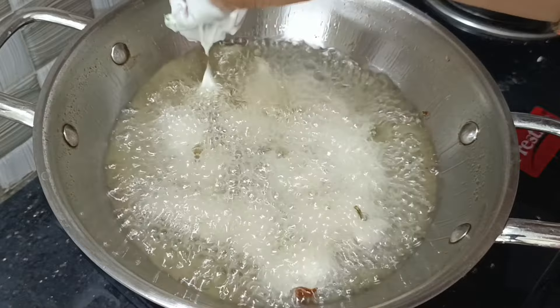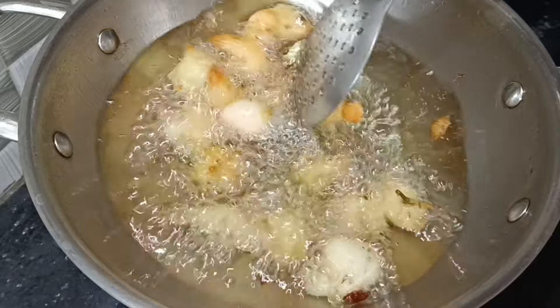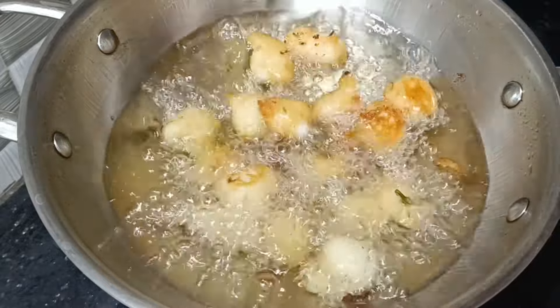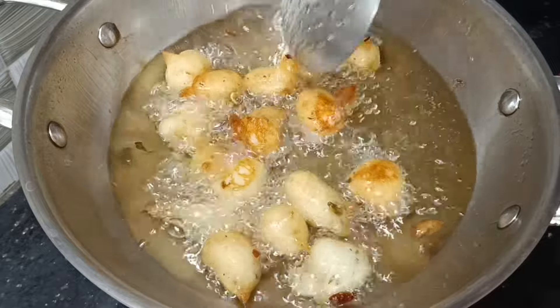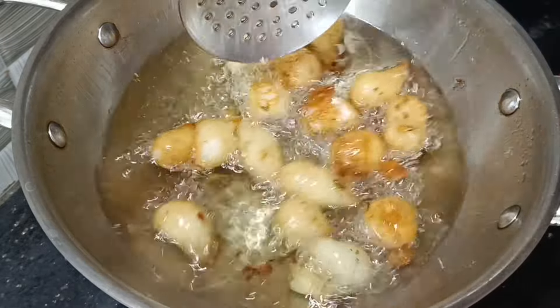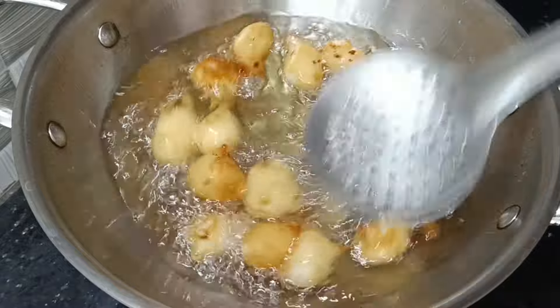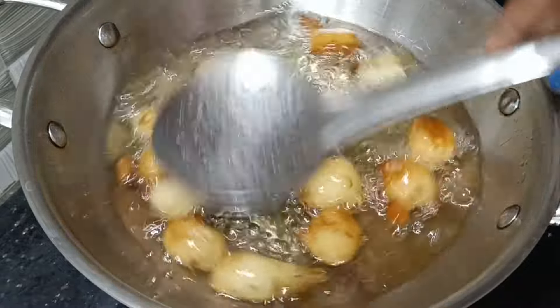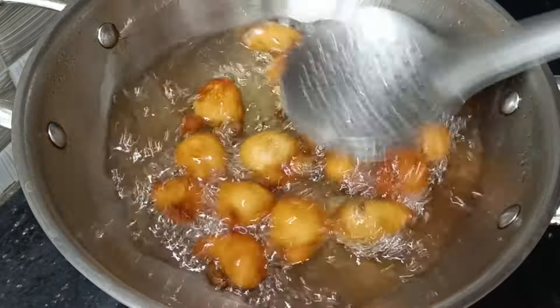We are going to fry them until they are golden. Let them fry on each side. We are going to stir the beef and fry them. We will stir it up and cut it. Let them fry with half turns and stir the mixture.